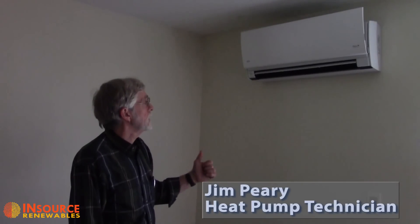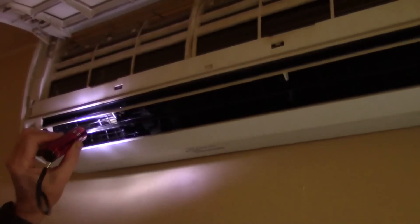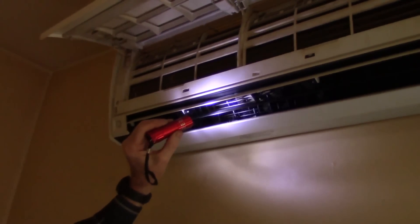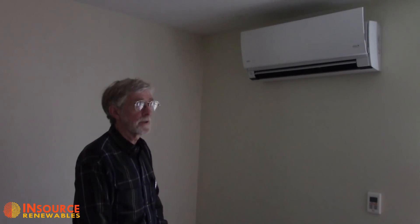Welcome. Today we're going to do a cleaning on a Fidget 2 9000 BTU mini split heat pump. We want to clean the filters, clean the coil, and we'll be cleaning the fan section. The purpose is to improve the efficiency, improve indoor air quality, and make sure the fan and coil are free of dirt and dust.